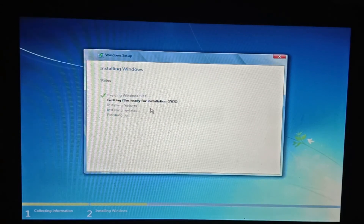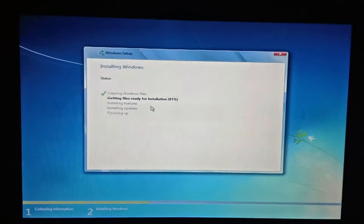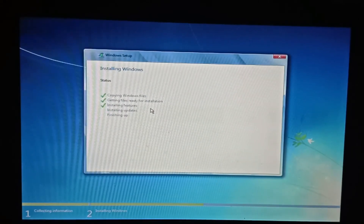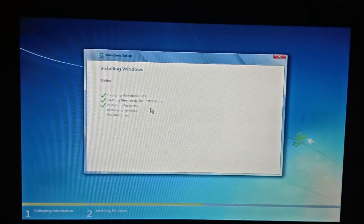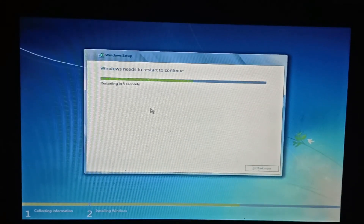If you want to do a little bit, you can do it. Now you need to do one step. You need to do a little bit of default. You can check Windows 7. We will list it twice. There is no way to check it out.